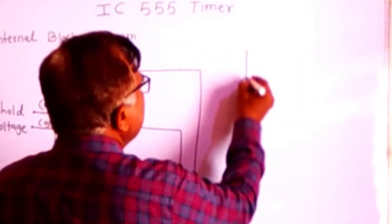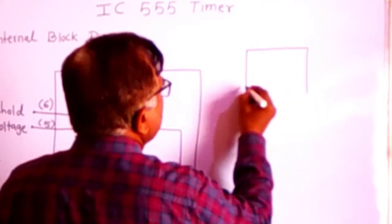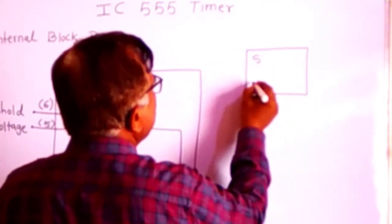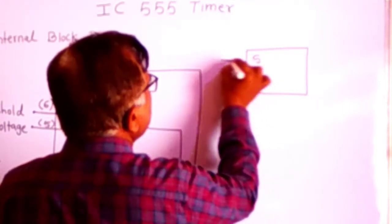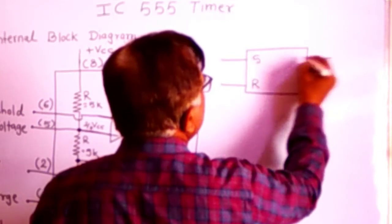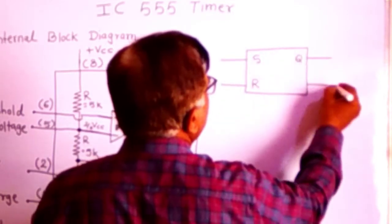Consider this flip-flop circuit. It has two input terminals — set (S) and reset (R) — and two output terminals, Q and Q-bar.